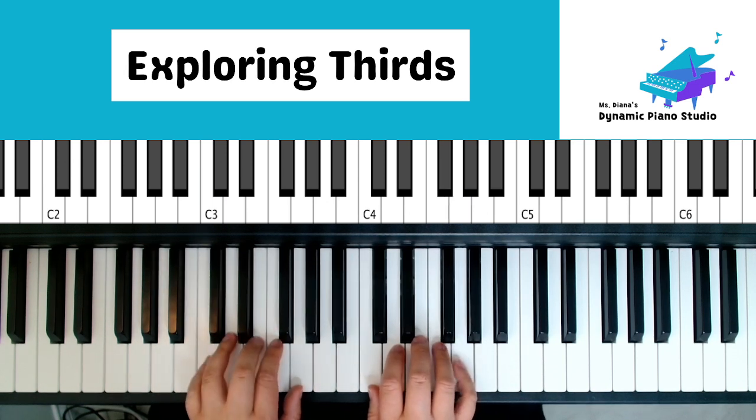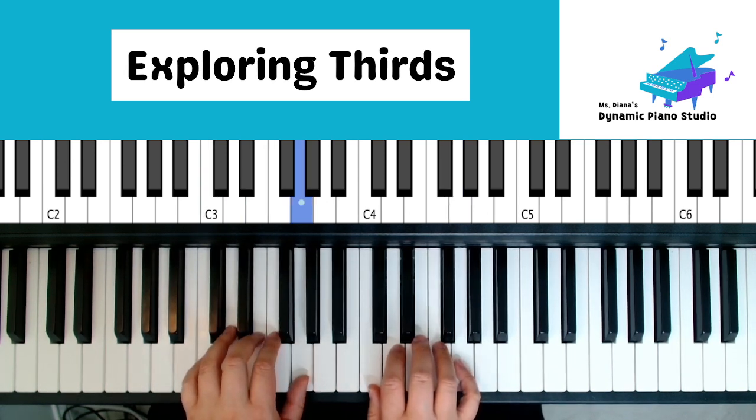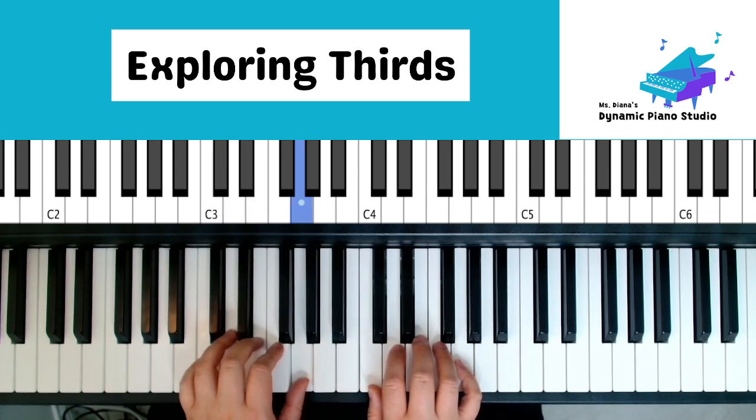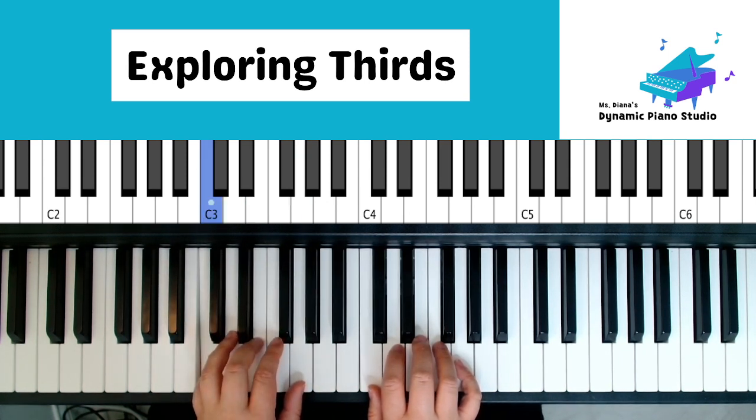Left hand: C, E, G, hold. C, E, G, hold. G, E, G, E, C. Two, three, four.